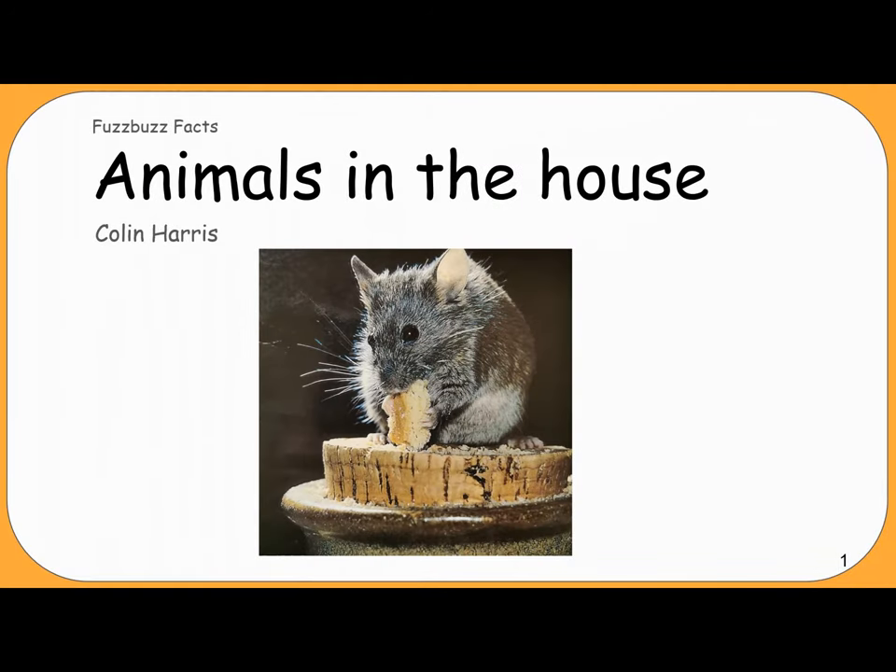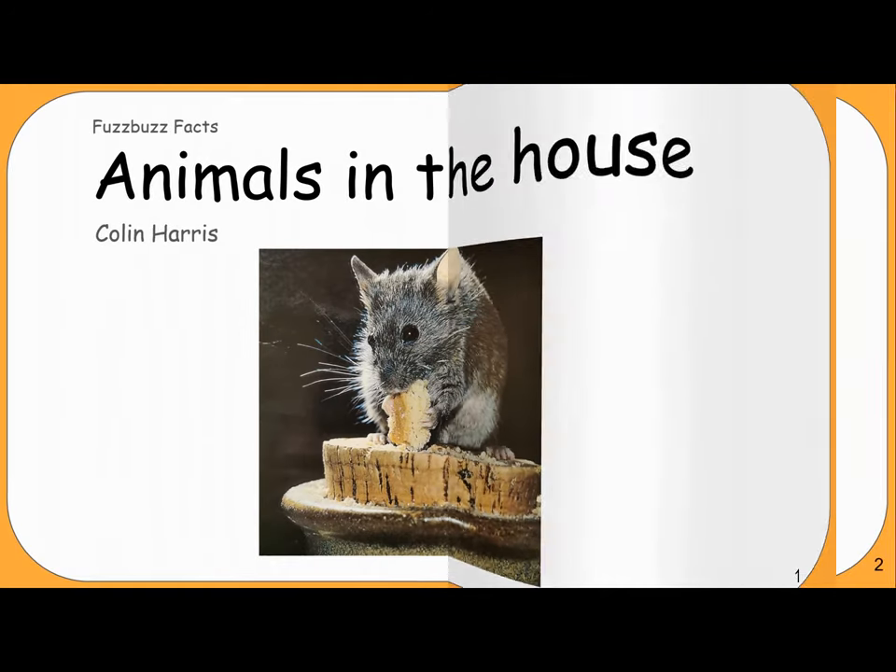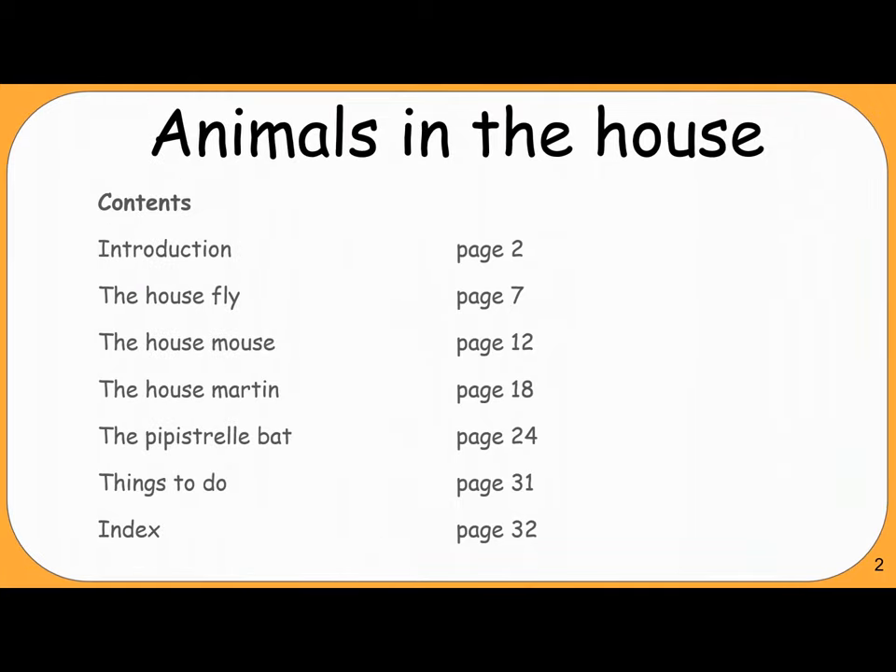Animals in the House by Colin Harris. Contents: Introduction, page 2; The House Fly, page 7; The House Mouse, page 12; The House Martin, page 18; The Pipistrelle Bat, page 24; Things to Do, page 31; Index, page 32.